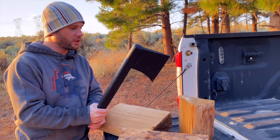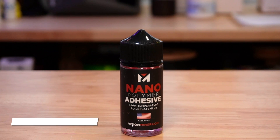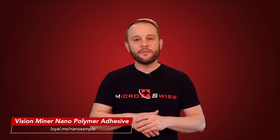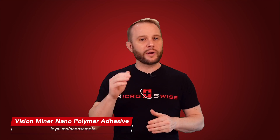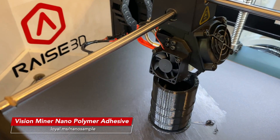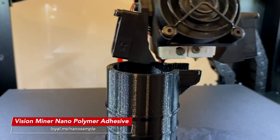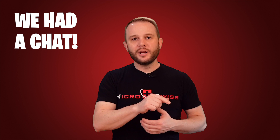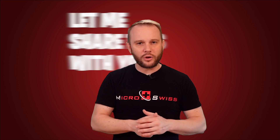In a video from last year when I was printing a carbon fiber axe on the Comgrow T500, I used Vision Miner's Nano Polymer Adhesive to hold a large print down on that giant 500mm bed. And before that, when printing polycarbonate on our Raise3D machines — specifically the Pro 2 — I used the same Nano Polymer Adhesive to prevent warping and cracking with those very expensive filaments. In a recent conversation with Vision Miner, they shared some interesting details about their Nano Polymer Adhesive that I felt were important enough to pass along.